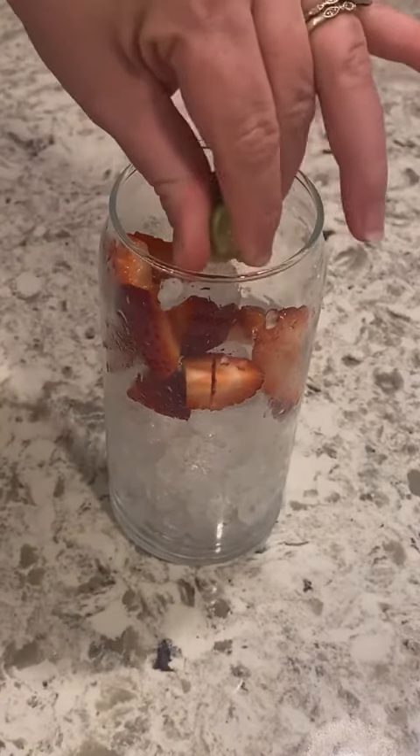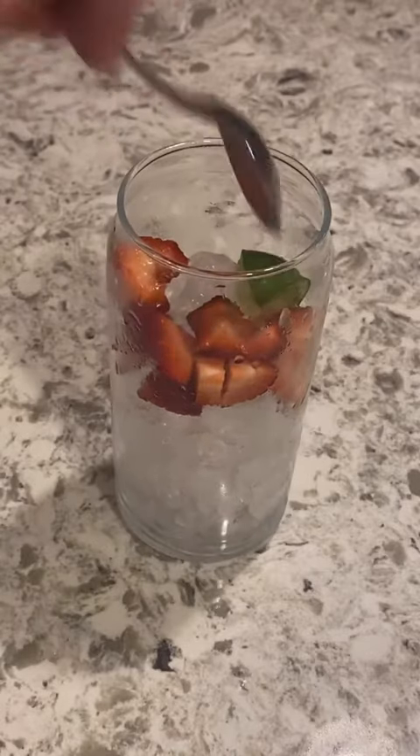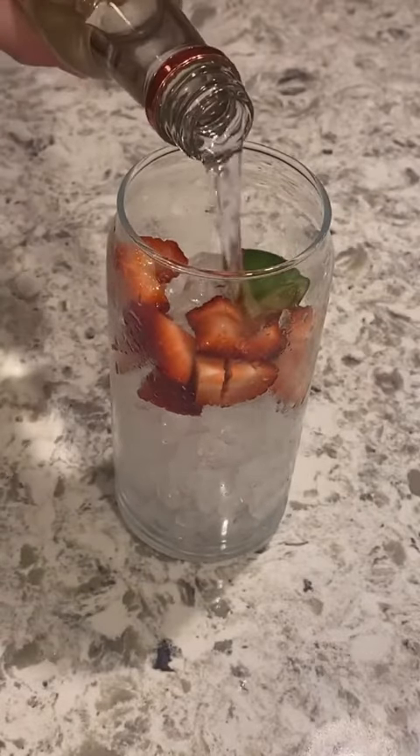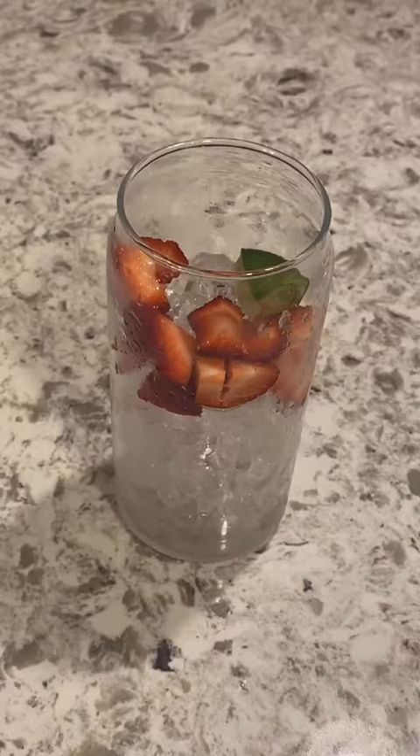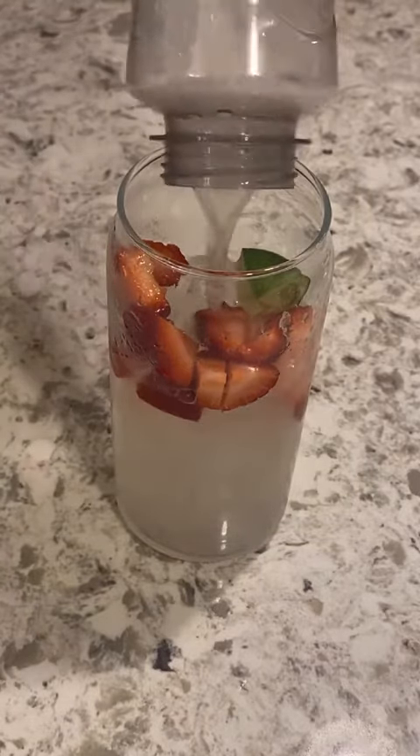My second option is a strawberry hard lemonade. I went in with real strawberries, some lime, Tito's again, and then I used the Minute Maid sugar-free lemonade on this one — light with the Tito's because I want to drink all night long.